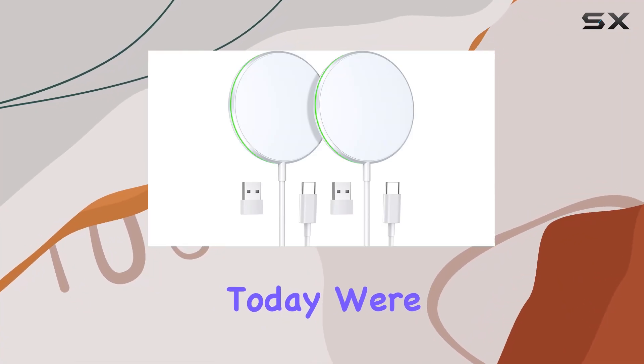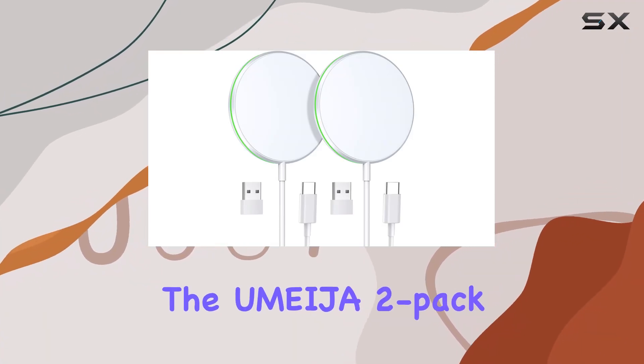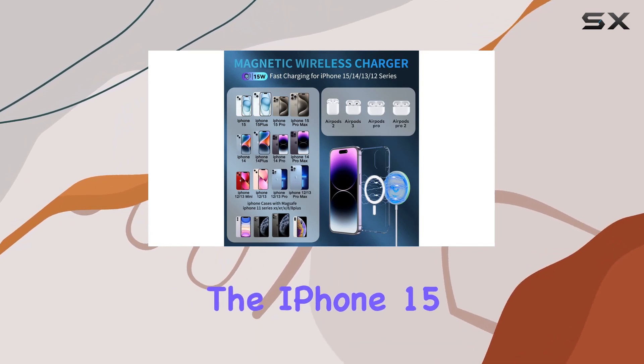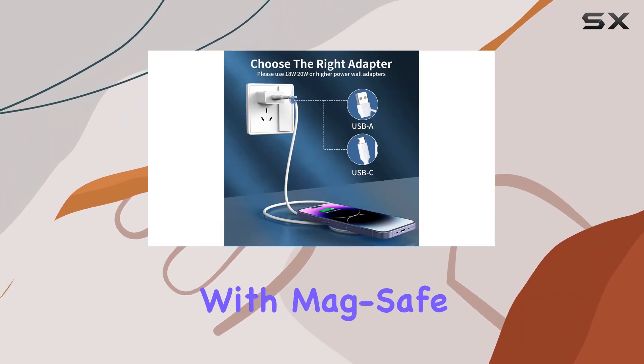Hey everyone! Today, we're diving into the Amaja 2-Pack Magnetic Wireless Charger, specifically designed for the iPhone 15, 14, 13, and 12 series with MagSafe technology.